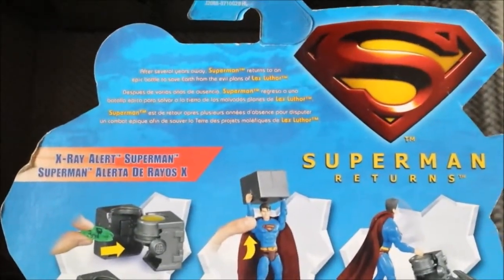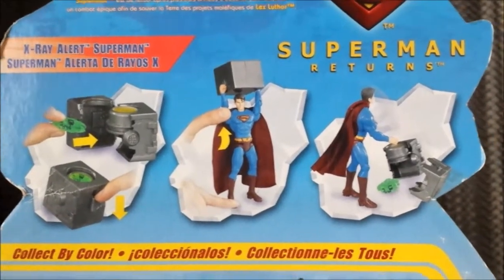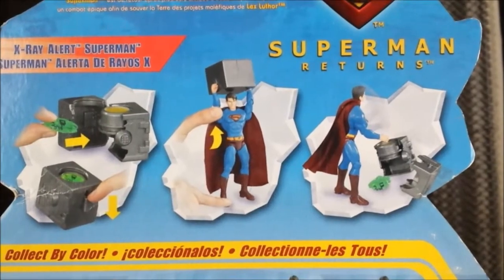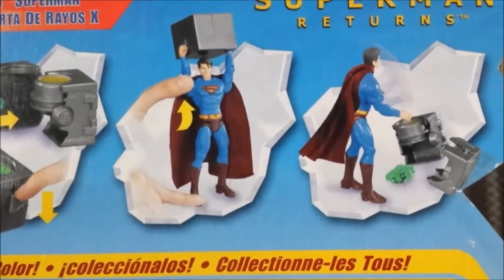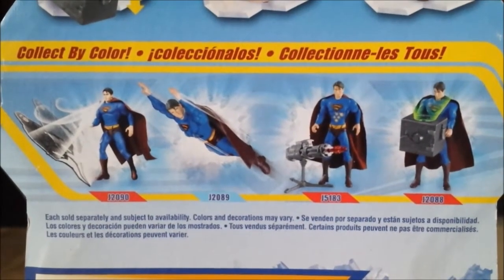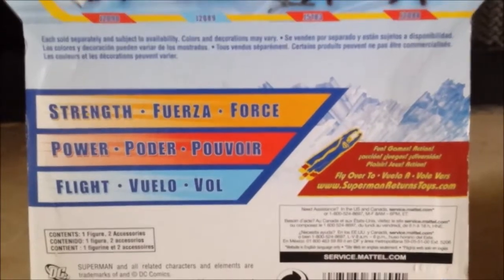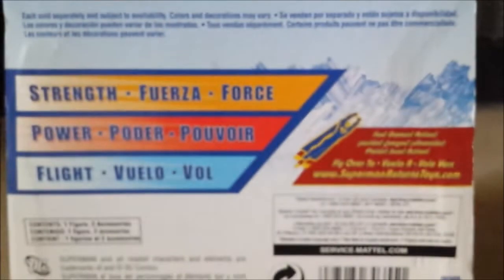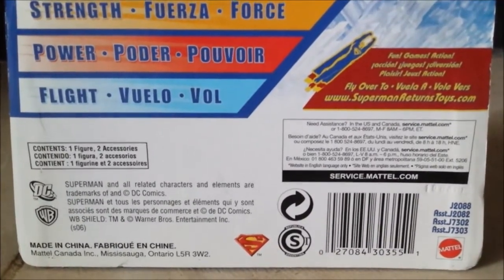At the back, once again, we have the bio up there — yeah, there's the bio. Superman Returns logo again. In the demonstration, you can put the kryptonite bomb inside that lead casing for Superman to try to break it out, but he would probably fall for the wrong thing. I think the arms might be locked on to get him to smash it down, which I did not know. It was funny — I was going to buy it just because of the head sculpt. So here we have more figures: Super Brawl Superman, Up Up and Away Superman, Bulletproof Superman, and the X-Ray Alert Superman we're going over right now. More stuff over there — strength, power, and flight. The Superman Returns Toys website, which is out of focus. Down there we have the barcode, the Superman logo, the Mattel logo, DC Warner Brothers logos, and a service.mattel.com address.